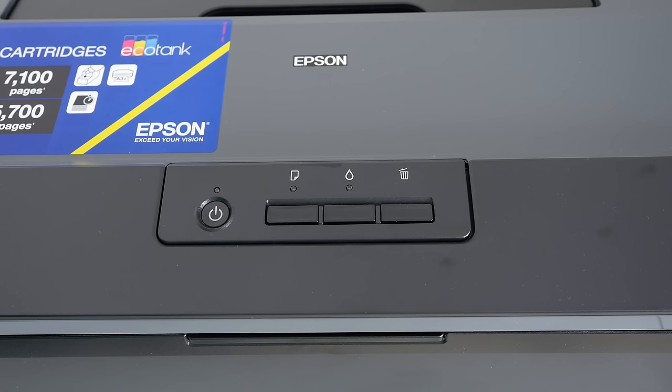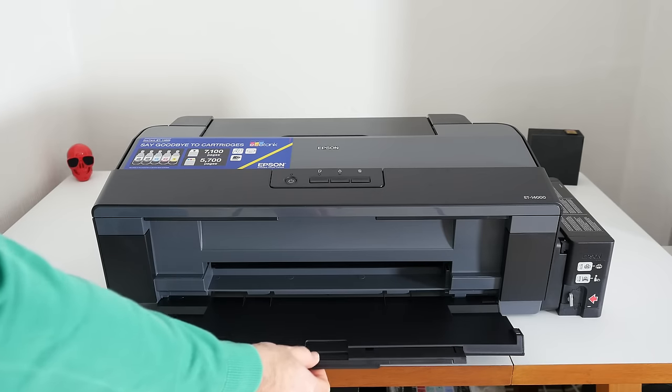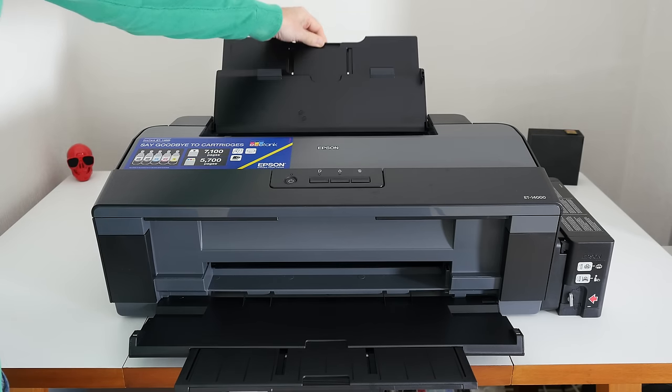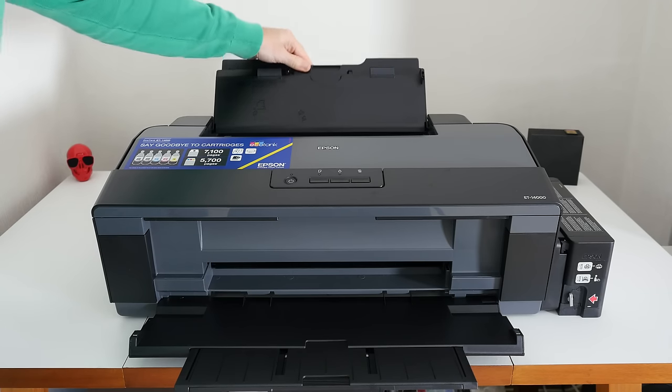Before I show you the actual results from the ET-14000, let's have a look at some of the other features. We've got a really nice extending output tray with a 40-sheet capacity, and then the rear input tray will hold up to 100 sheets of standard paper or up to 20 sheets of photo quality paper. And when you've finished printing for the day, everything folds down into a nice neat package.